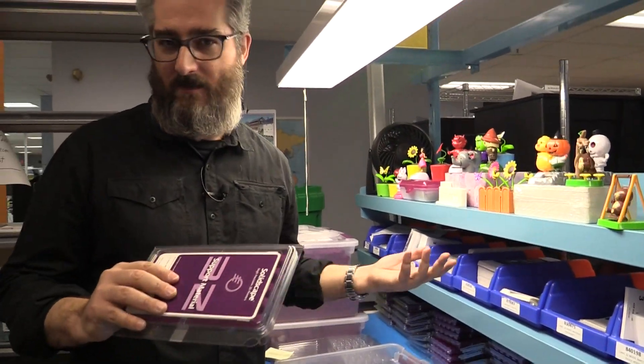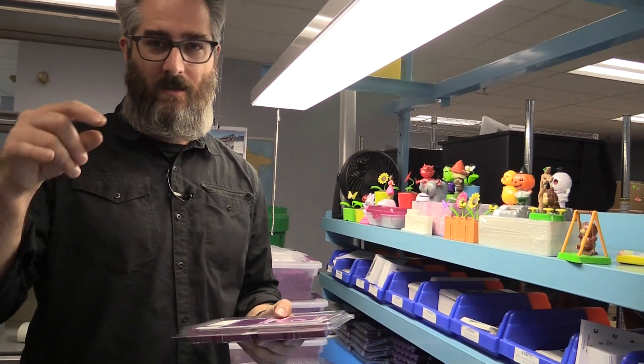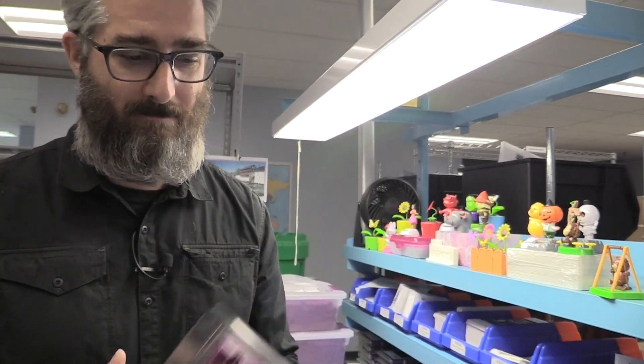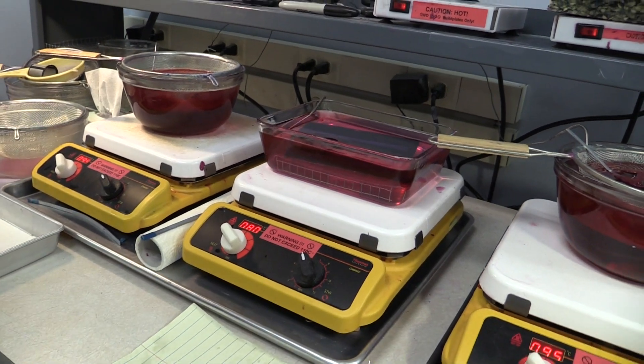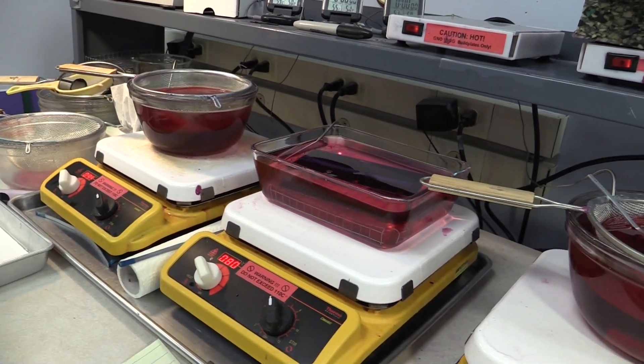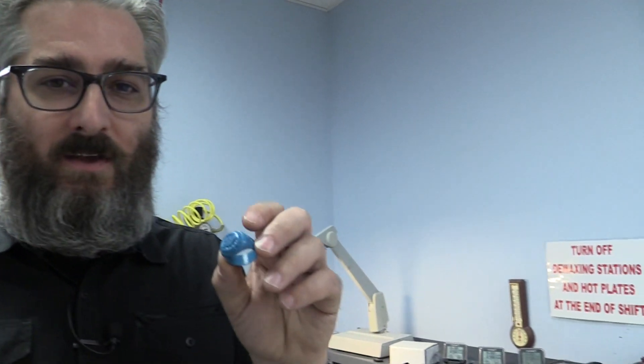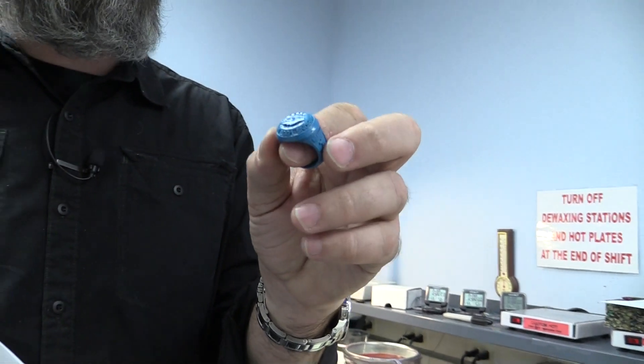The way the SolidScape 3D printers work is you put the material in these chambers in the back, it melts down, and you're ready to rock. Once the models come out of the high-precision 3D printer you put them in a bath where the support material literally melts away. Once you get the part out of the bath you can just see this amazing precision, this amazing luscious detail.